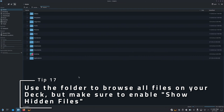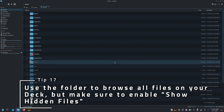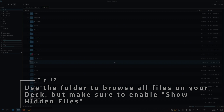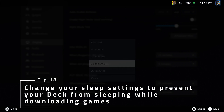If you're using the deck in desktop mode and want to browse files, use the folder icon in the bottom bar and make sure to toggle Show Hidden Files in the hamburger menu in the upper right. By default, any file or folder beginning with a period character is hidden from view, and this will show them. If you have a lot of games to download and don't want your deck to go to sleep, change the sleep settings in the display menu near the bottom.